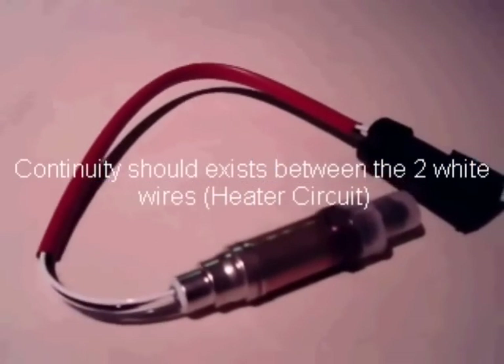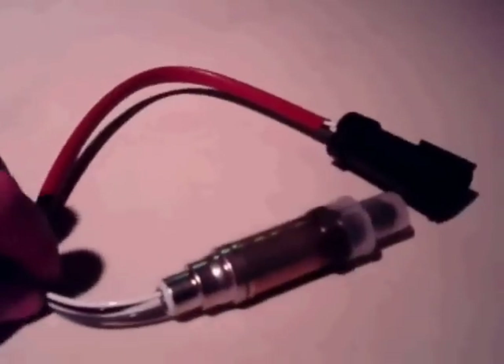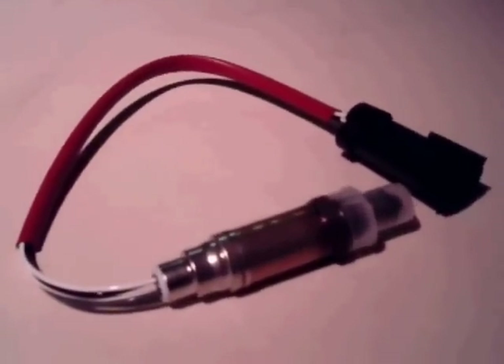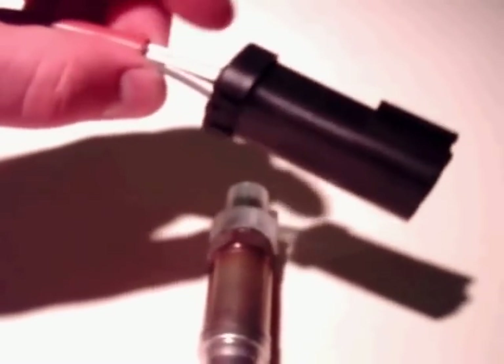This is a typical O2 sensor. They're all made very similar. For 1996 and newer vehicles with the OBD2 system, the main difference usually is that the connector itself is different from vehicle to vehicle. This is a direct fit — it plugs directly into the engine wiring harness or the computer harness of the vehicle.